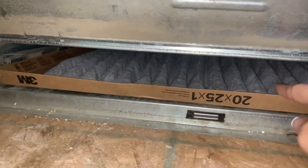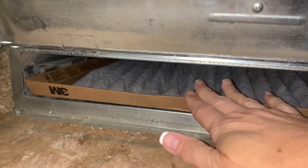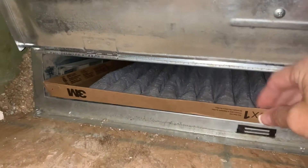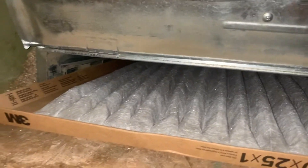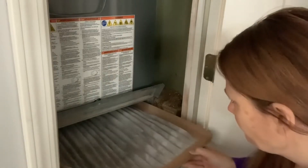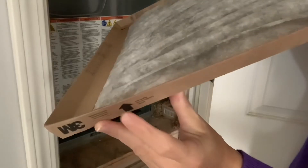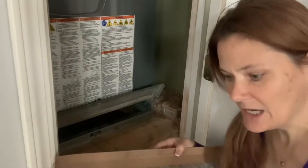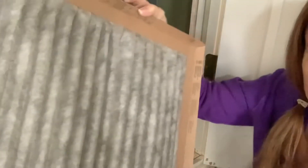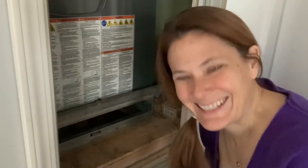If you open this door you can see how it's shaped — different filters are made differently. There are some that are totally solid; this one is like this. On the side, if you pull it out, there should be an arrow which will tell you the direction to put it in. The arrow is facing up. You can see this one is kind of dirty, which means it's time to change it.